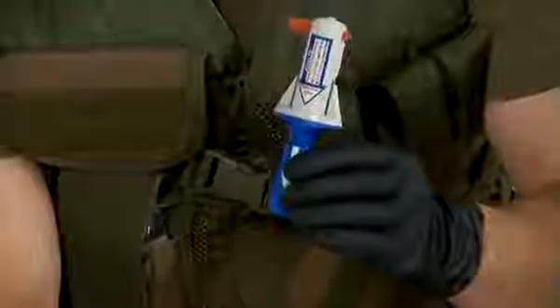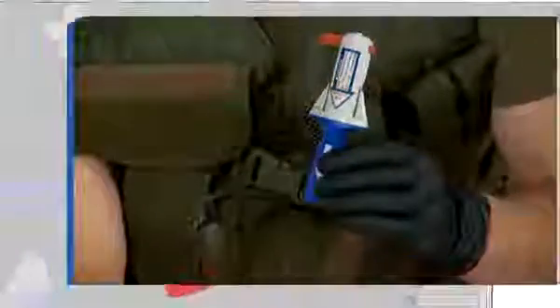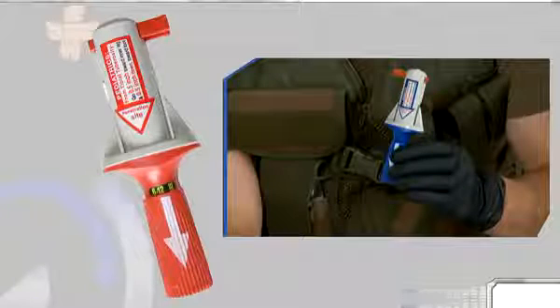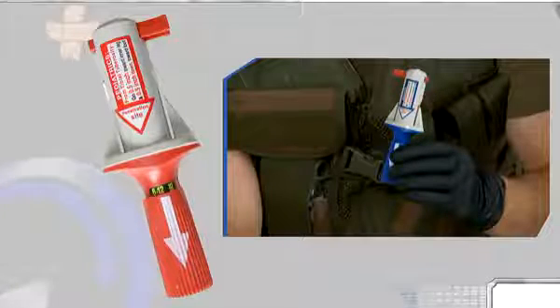The BIG does not require any assembly or any outside power source. Simply peel the packaging in the designated location and hold the BIG with your non-dominant hand by its blue or red barrel. The safety latch should never be removed before the BIG is positioned firmly on the designated anatomical site. Make sure that throughout the procedure, the BIG will be held by its red or blue barrel only.